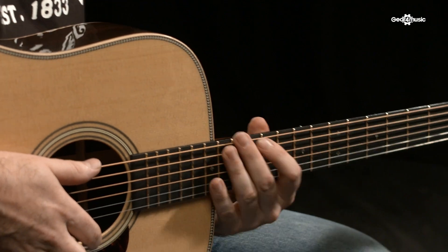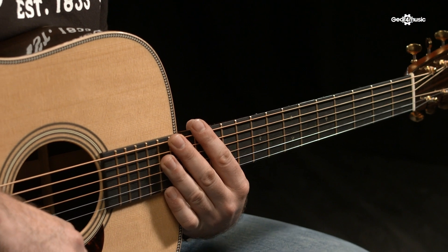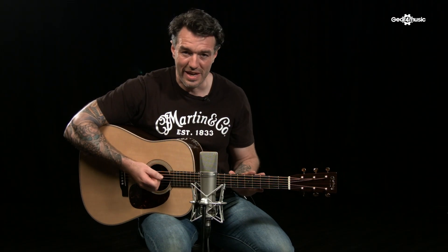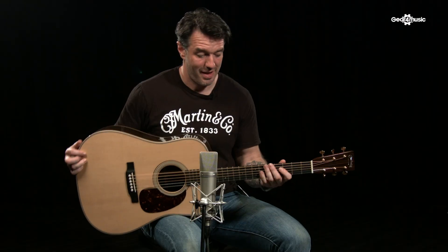The neck profile is very different indeed — it comes from a 1930s OM-45 Deluxe in the Martin vault. It has a very unique profile: a kind of offset V that moves towards the middle of the neck as you go up the barrel. Another excellent feature is the titanium truss rod, which gives it a real vintage vibe.